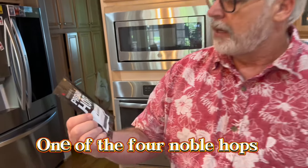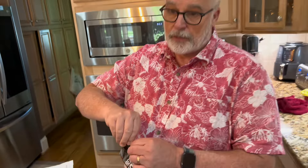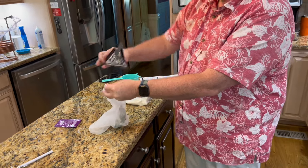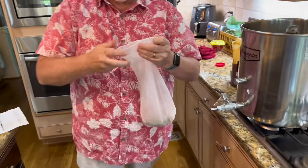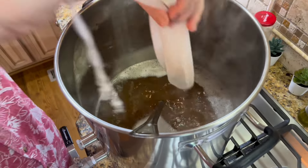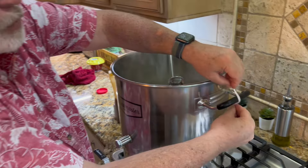Now we have our premium German Tettnang hop pellets. Last time when we did our Belgian we just poured them in loose, but this time we're going to use the mesh bag like we did with the stout. These are pretty citrusy — get a whiff of that! We pour them right into the mesh bag, tie it off onto one of the handles, and let that boil for about an hour with the hops in it.